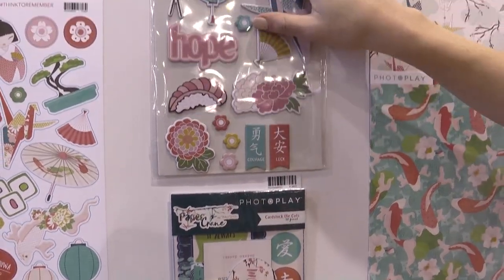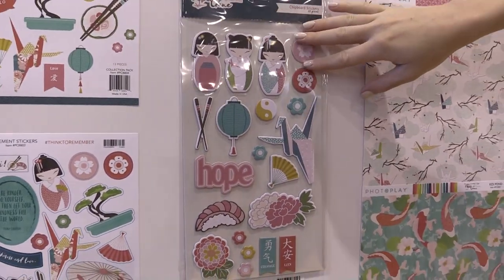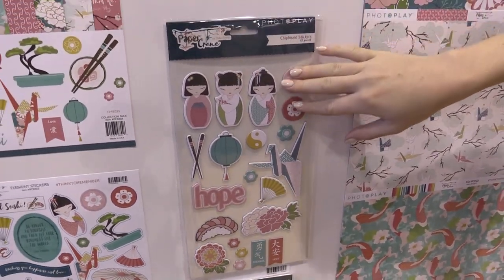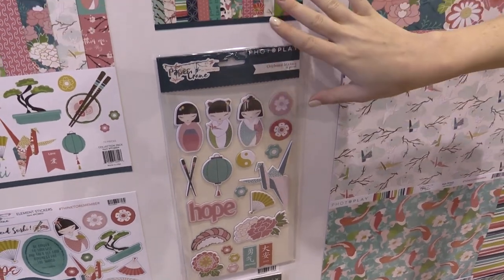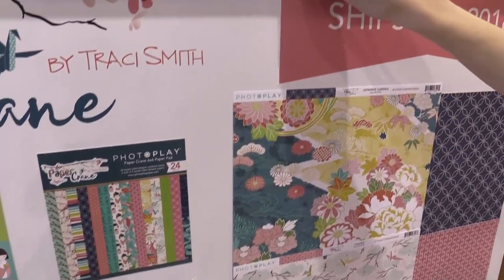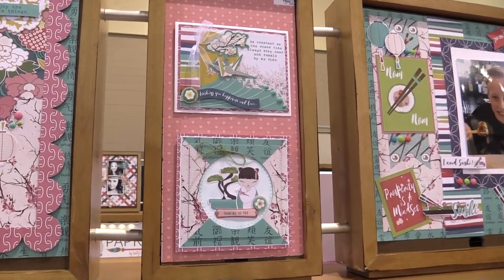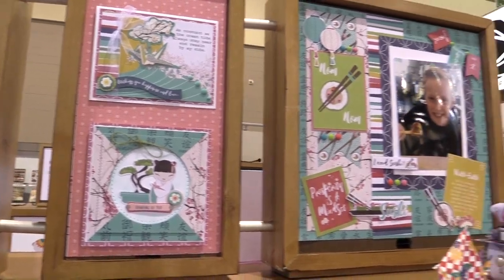And more chipboard stickers — they did them in a package this time instead of the usual cardstock stickers, which are also in this collection, but we also have the chipboard ones. A 6x6, and up here I'll show you a couple of beautiful projects that were made with the Paper Crane collection, designed by Tracy Smith for PhotoPlay Paper.